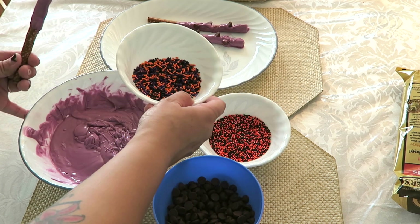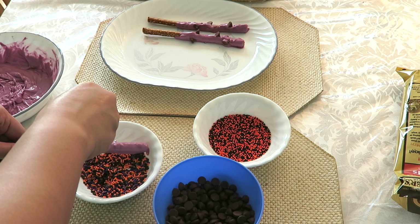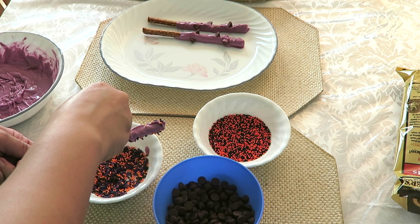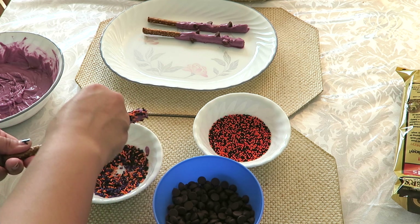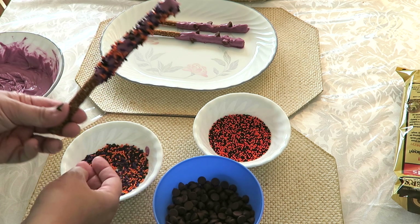I'm going to use these sprinkles because they're the traditional colors you would see there — it's black, purple, and orange. There might be white on the Disneyland ones as well, but these are the ones I have. So I'm just going to cover this up with the sprinkles all the way around. And there you go.